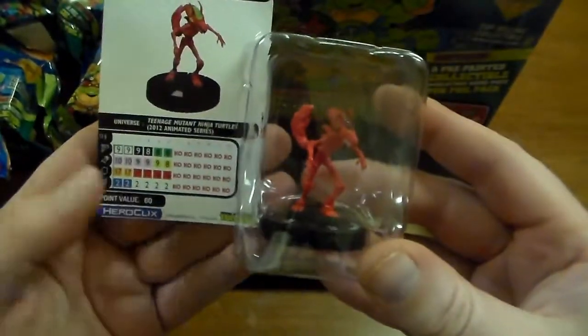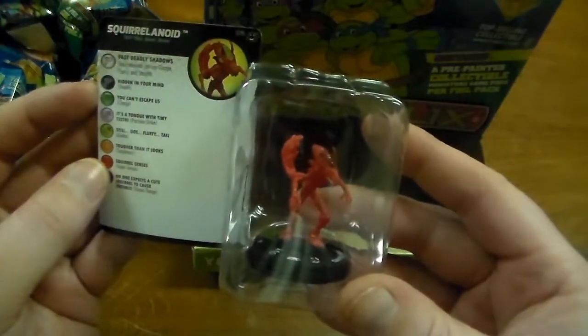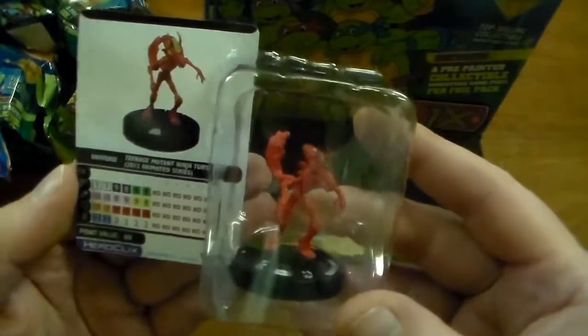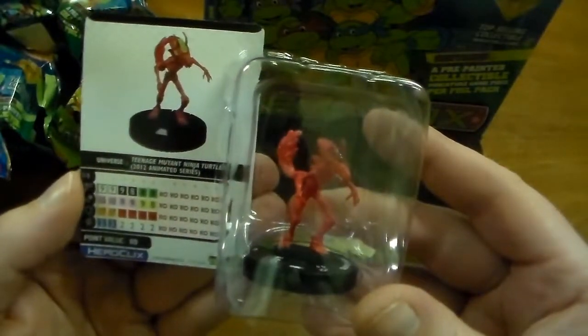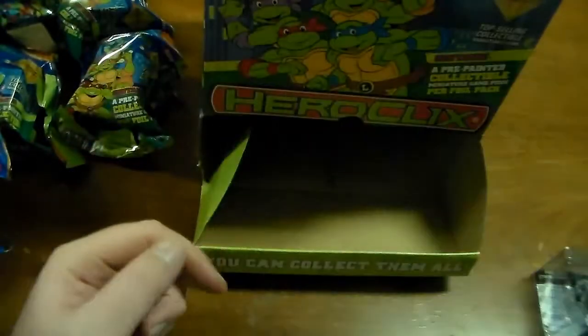This is 2012 animated series — it's going to be Squirrelanoid. I really don't know who this guy is. So we got six clicks of health for 60 points.